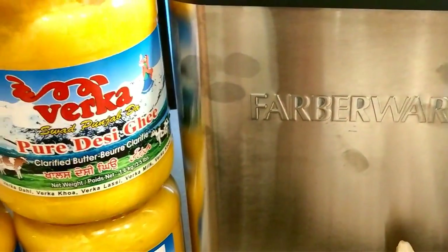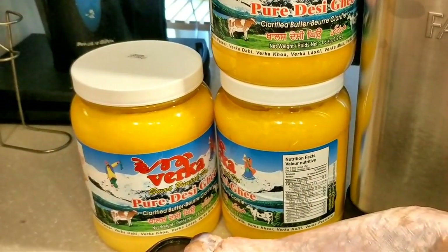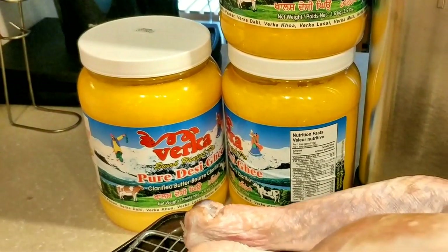And of course, as you saw before, a lot of clarified butter or ghee behind me. If you haven't tried ghee, it's really, really good. Without further ado, let's fry up some turkey in butter.